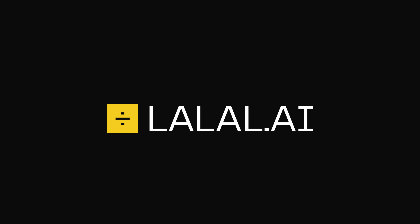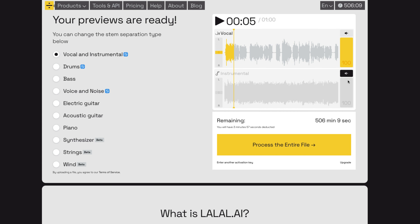The service I decided to use was a website called lalal.ai, and this promised to separate vocals and instrumentals, but also drums, bass, guitars, keyboards, and various other elements.